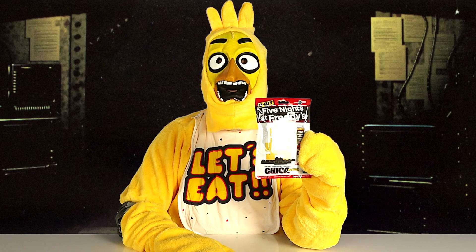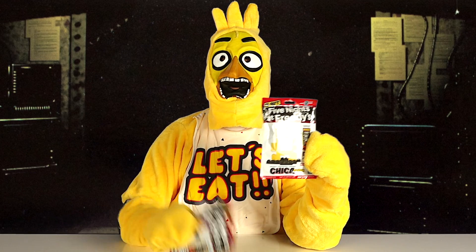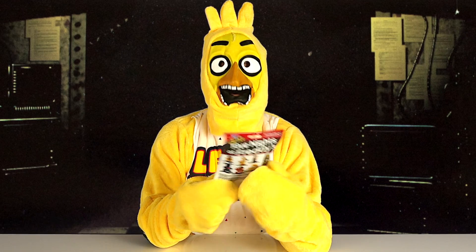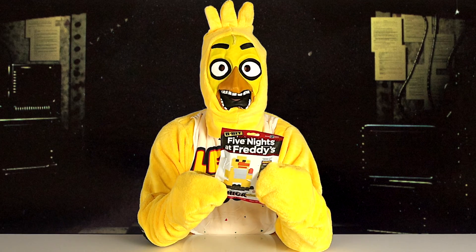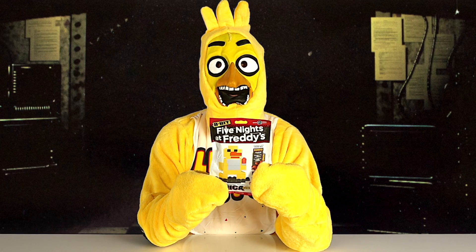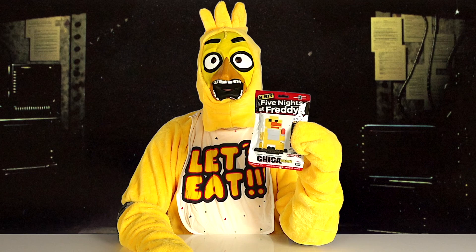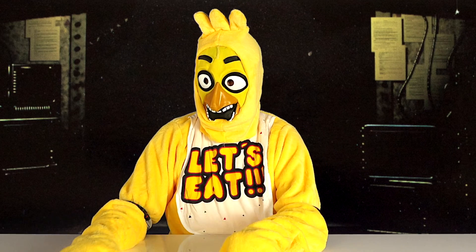Hi YouTube, it's me Chika and today I've got some series 2 8-bit Five Nights at Freddy's packs. There are 6 to collect and in each pack there are extra pieces to build a bonus figure called the brother. Today I have Chika plush, the bite and Freddy plush.